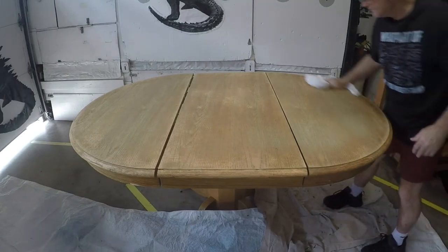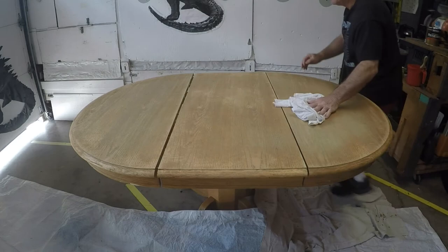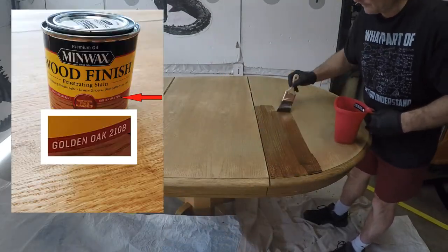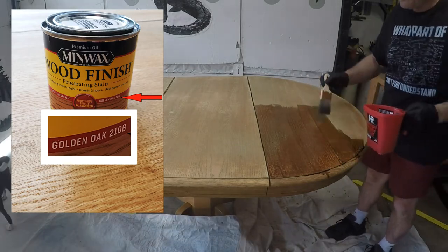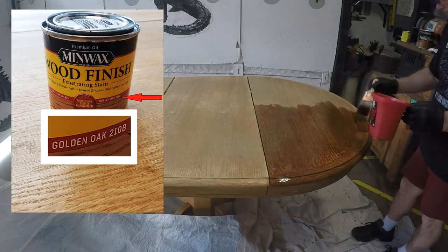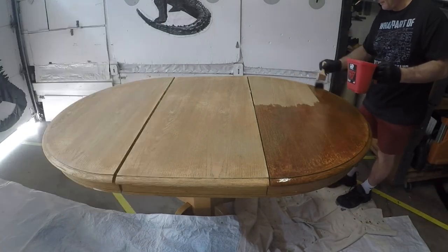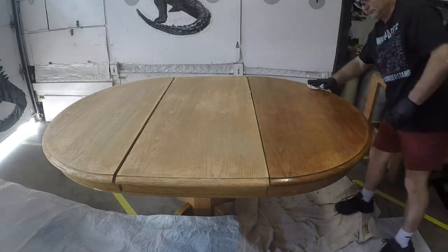After sanding, you want to get all that sawdust off — a clean dry rag may work, or if you have compressed air, that'll work. Now it's time to put stain on. The stain is a Minwax product called Golden Oak 210 Bravo. Use a brush to apply a very liberal coating to the table — I'm deliberately applying more stain than I know the wood will take. This gives the wood time to soak up some of the stain, and then we'll wipe off the excess.